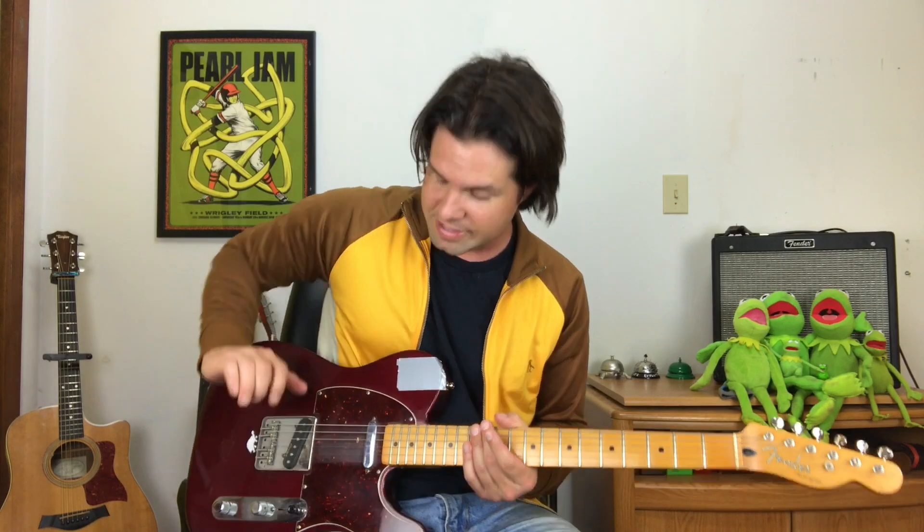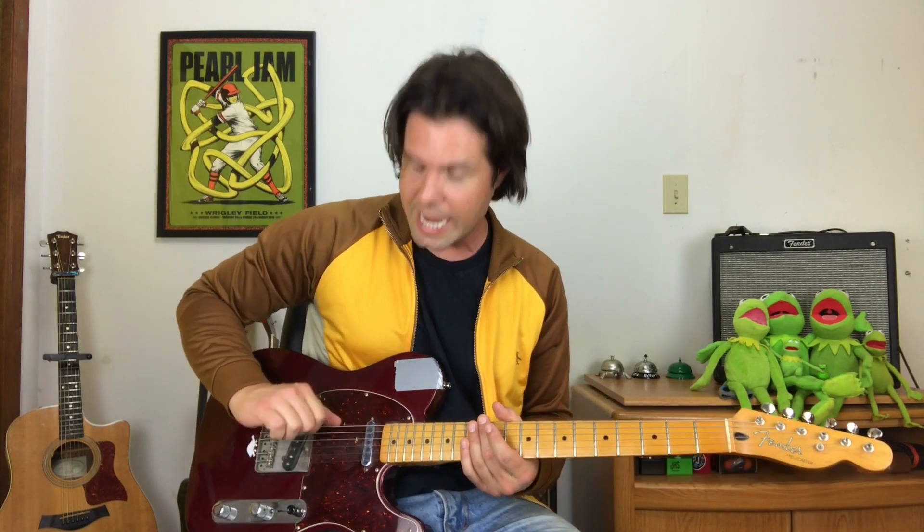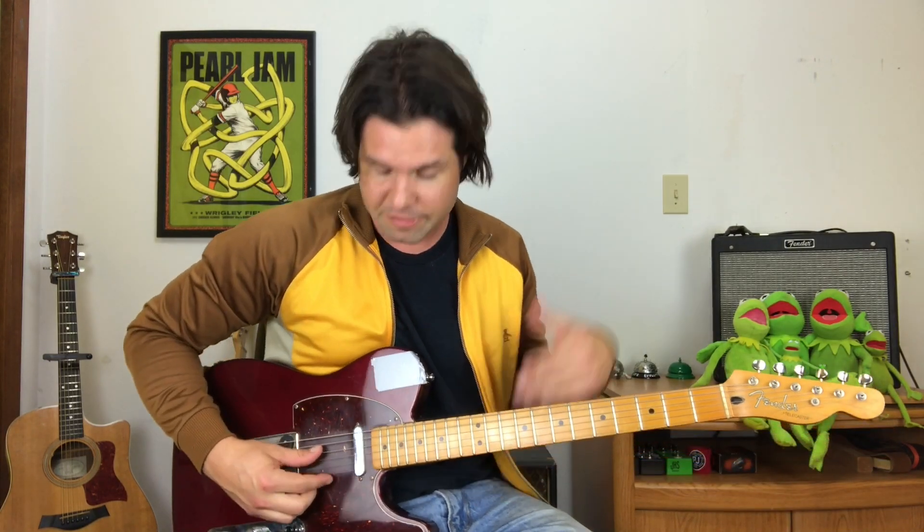The first hurdle one must overcome when wanting to play 'All I Want Is You' is that your guitar is not in standard tuning — it is detuned one half step down. So instead of 'Eddie ate dynamite goodbye Eddie' for the string names, you're going to have E flat, A flat, D flat, G flat, B flat, and E flat. That's called tuning down one half step. If you don't know how to do that, I've made a video on that and the link will be in the description.